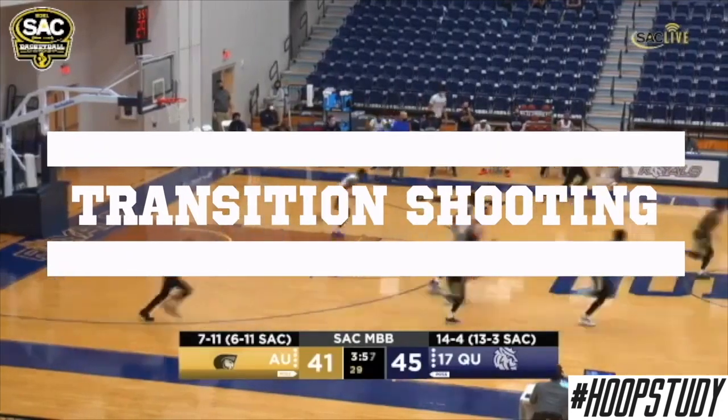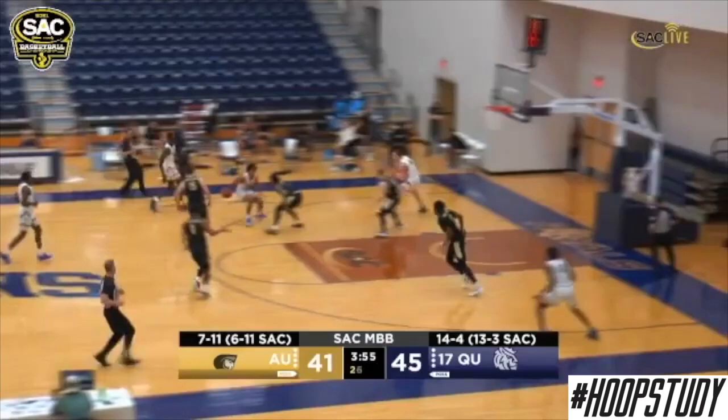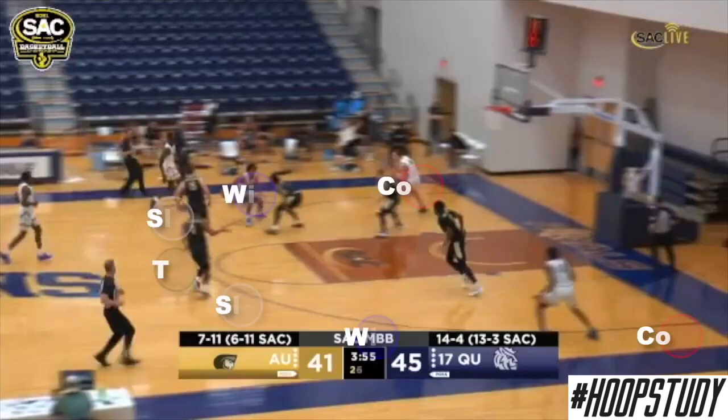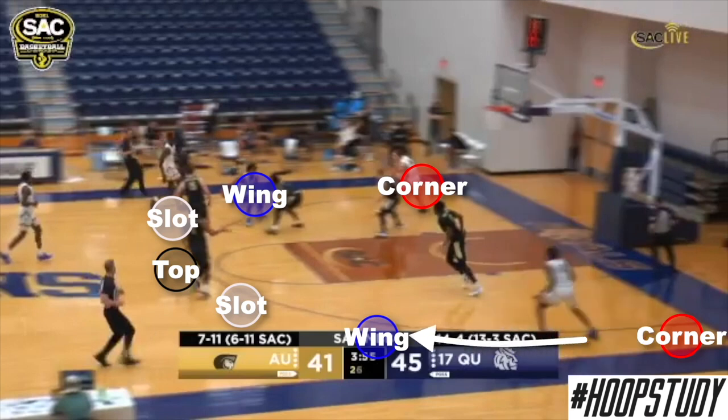Transition shooting. For transition shooting, shooters are going to run to one of seven major spots: the corner, wing, slot, and top. For this specific clip, we're going to focus on the man who ran down to the corner and we're going to see that he shakes up to the wing.